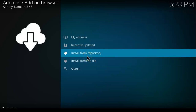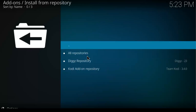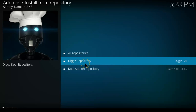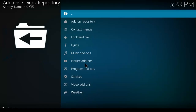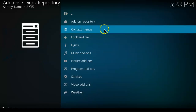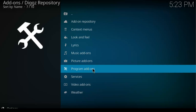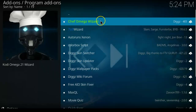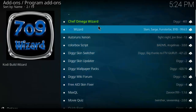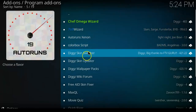After installing the repo, scroll down and click on Install from Repository. When you get here you will see all repositories. Click on Digs Repository, then scroll down to Programs Add-on and click on it.